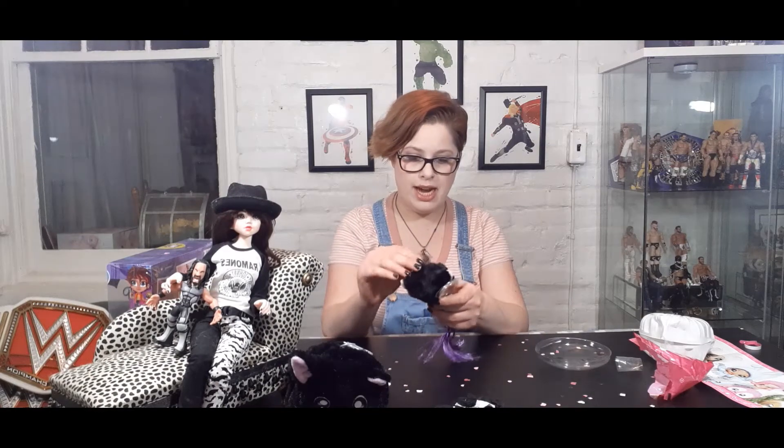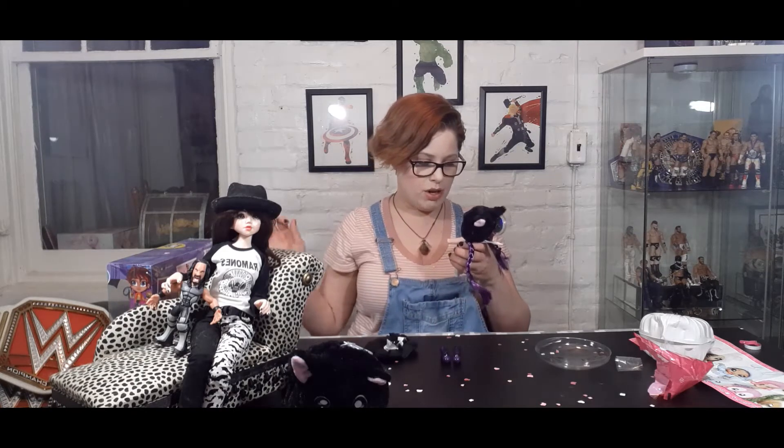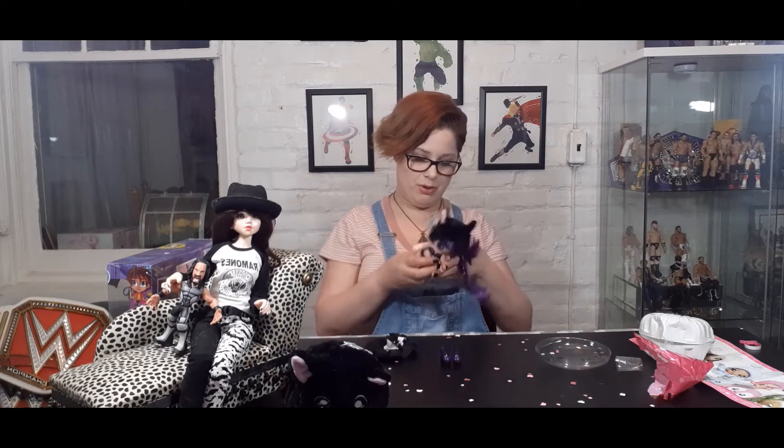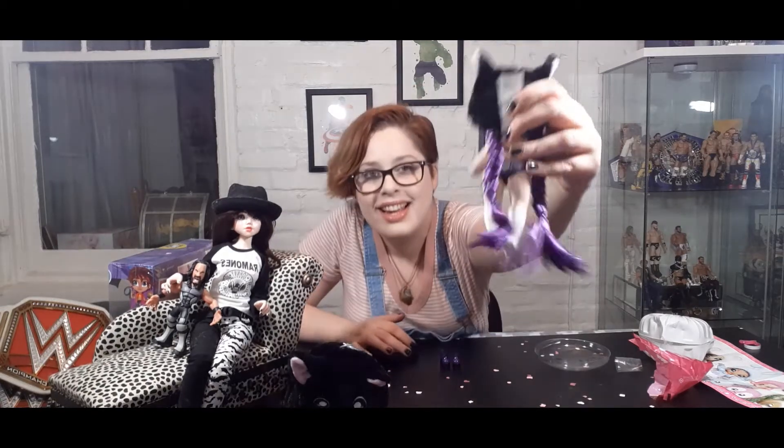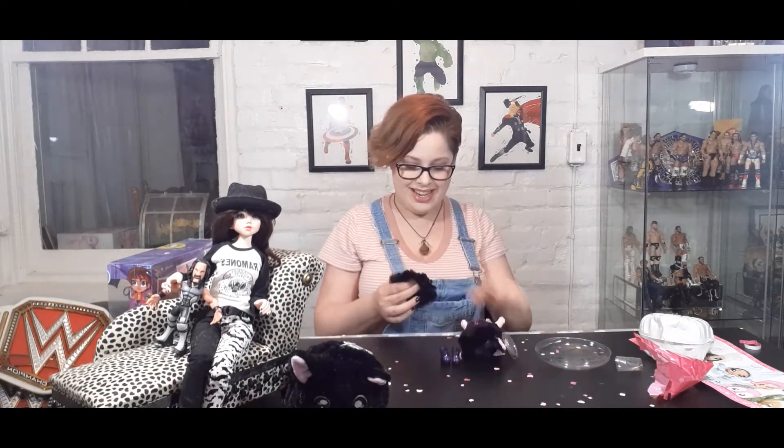The thing about these dolls is I thought that you could take their hats off, but you can't. Their hair is like a track sewn to the inside of the hat, so you've got to leave the hat on unless you want to make new wigs — which is a whole other project I may do sometime. But we're gonna get her dressed. I'm so excited. She is beautiful. Her eyes are green. Her bra has a little cat pendant, and there's a skull and crossbones kitty cat on her butt.